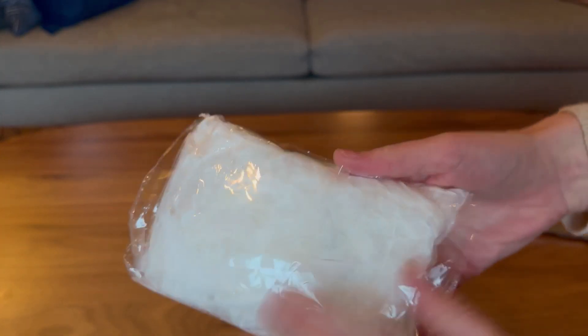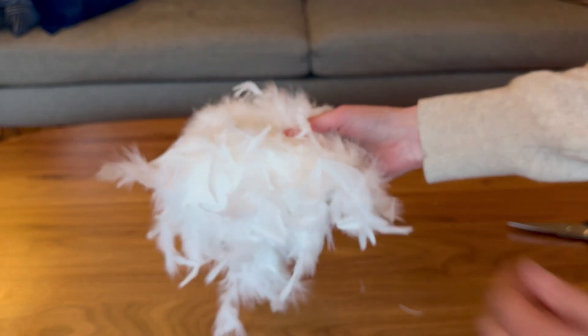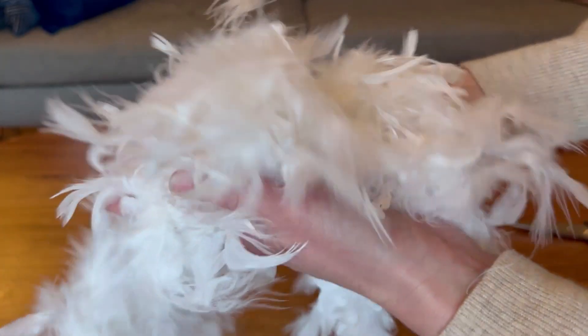Let's check out the quality of this boa. It does lose just a little bit of fluff but it's actually all holding together there and it is very cute. Once you open it up it gets super fluffy. It's got great feathers throughout.